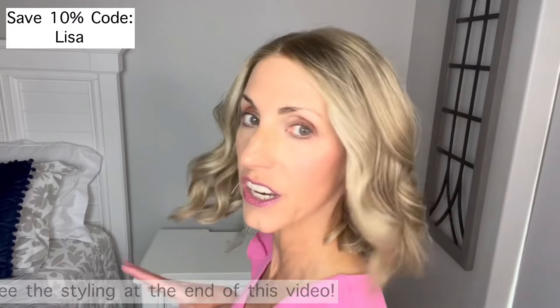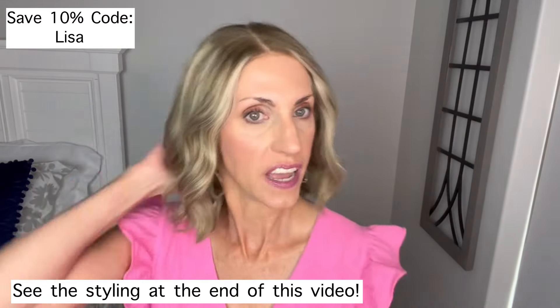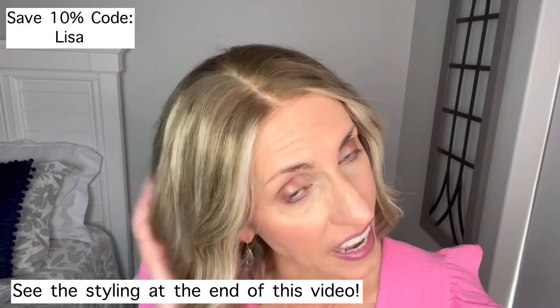Let's start taking a look at this wig. I did style her and I'm going to pop in a video showing you how I curled her at the end of the video. She's a really, really cute wig — I like the color. I saw this color on another reviewer, messaged them, and they offered to send it to me, which was very kind of them. It is a pretty blonde color.